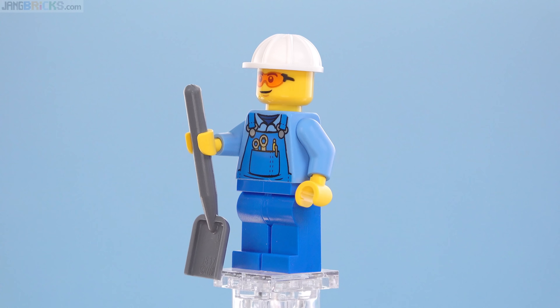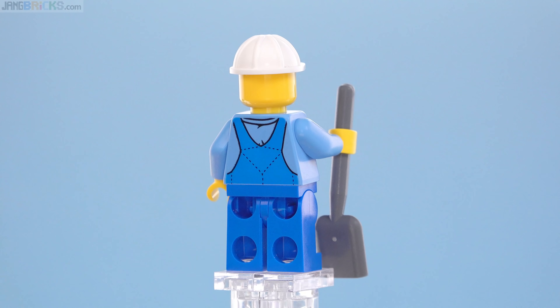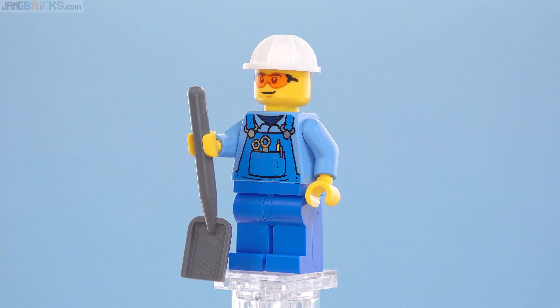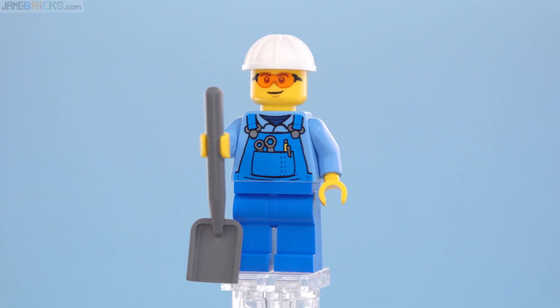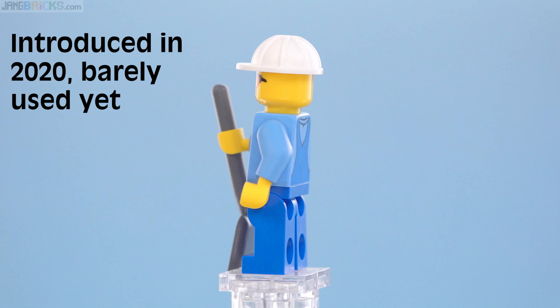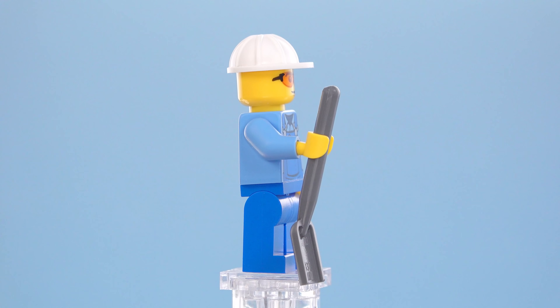I agree with that and support it 100%. The minifig is a generic worker in overalls. LEGO has been doing generic workers in overalls for just decades and decades now, and every once in a while they do an update. This has a slightly updated print. I'd like to see them switch back to doing some different colors again — they've kept this basic color scheme for quite a while. But this is perfectly fine for what it is.